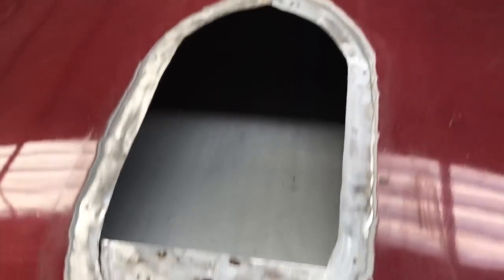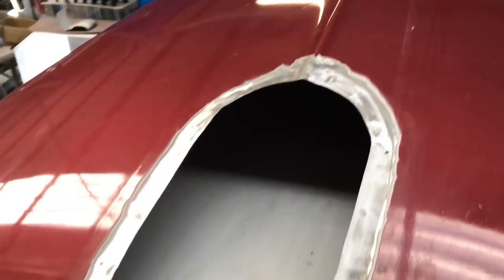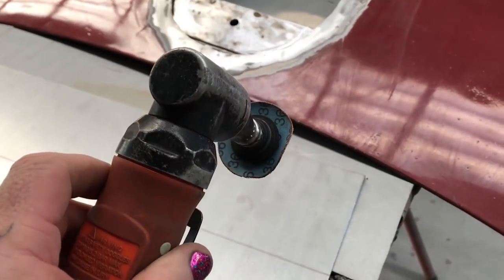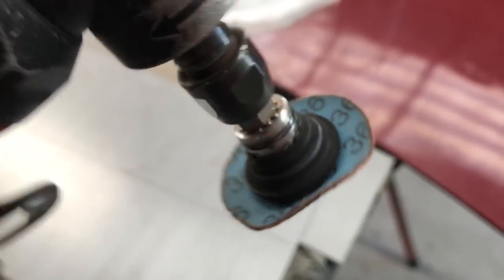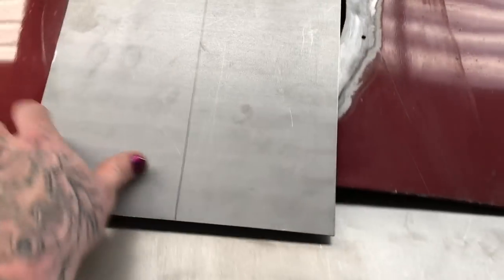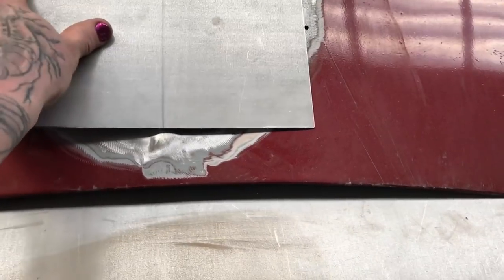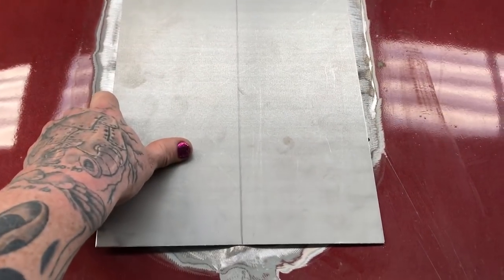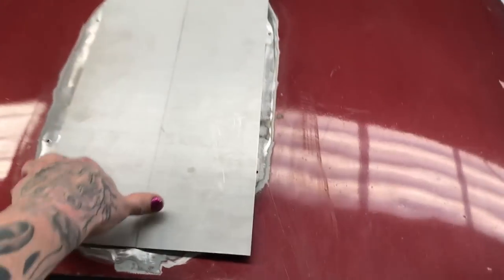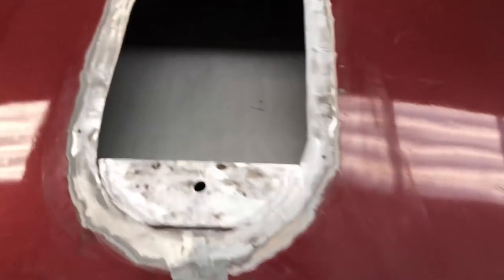I've just given this a quick clean-up with the die grinder, with a 36-grit roll lock on it. I'll cut my piece and mark the center line, because the rib shape will have to go on that. You can see it's oversized, which is what I wanted. So now we can go and put a shape into it.